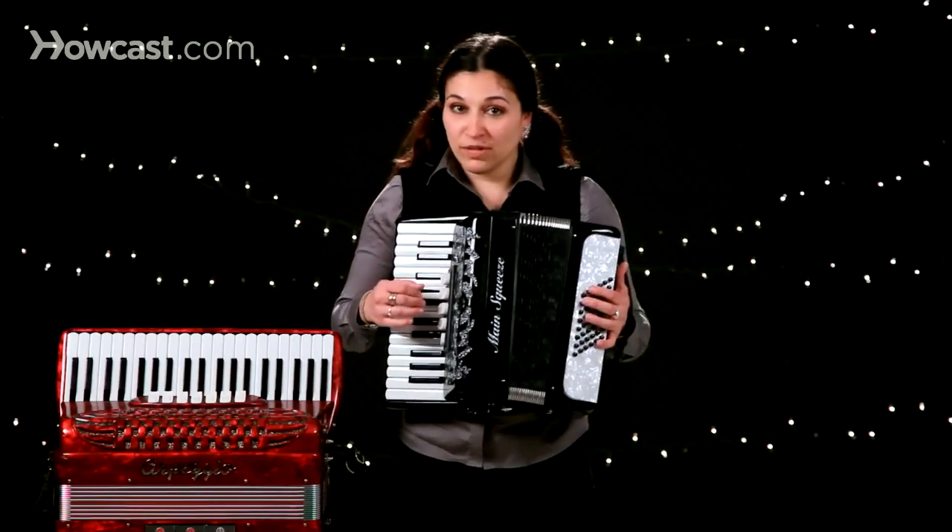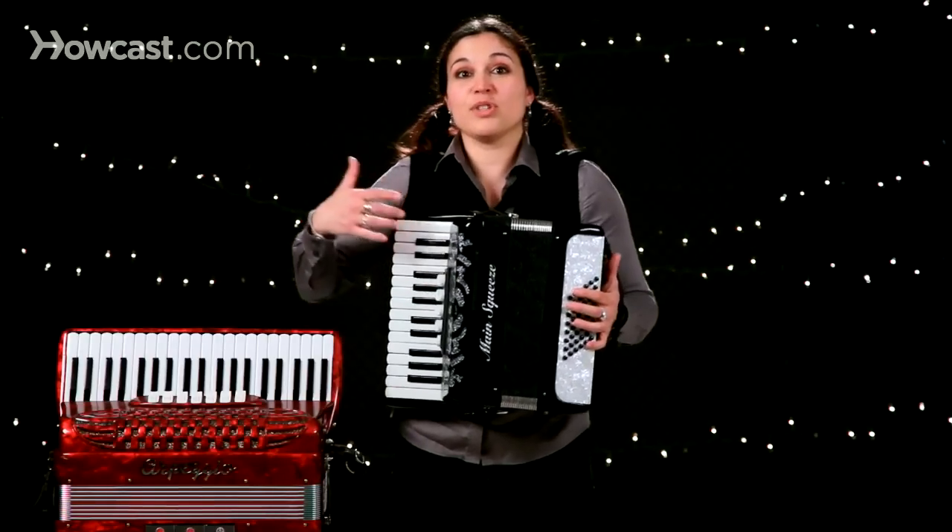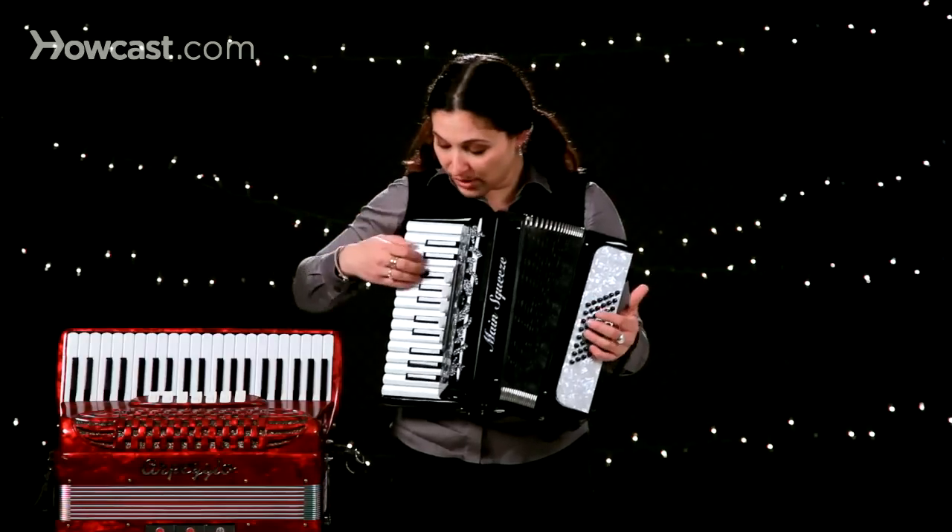Most all of the emotion of the accordion comes from the bellows — it's one of the most important parts in playing. So how you choose to breathe with the instrument really affects your playing.